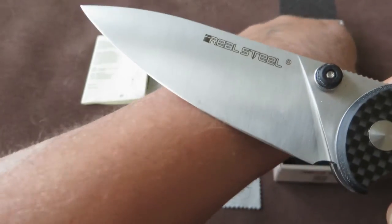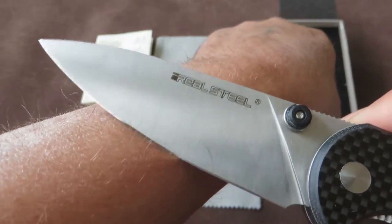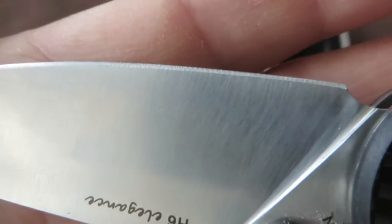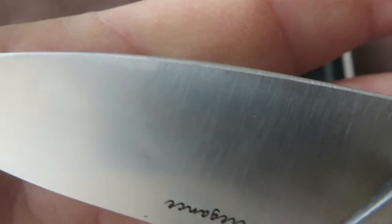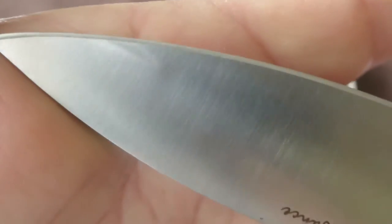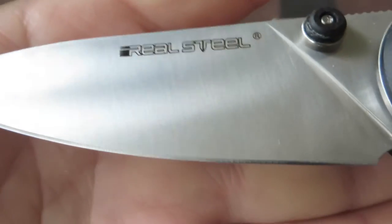Let me try it immediately. Yes, it shaves hair — so it is pretty sharp. The edge is very evenly done, so that's a good thing.